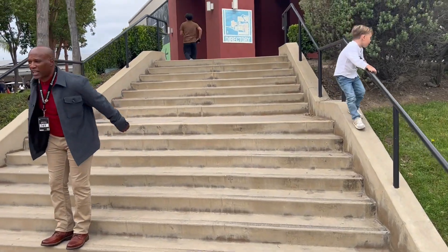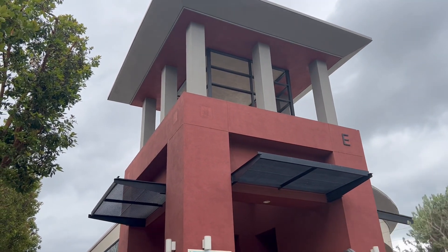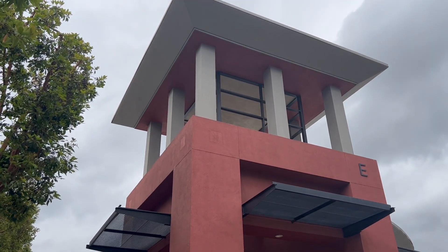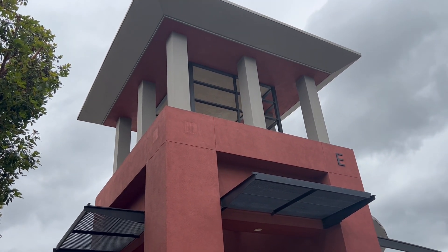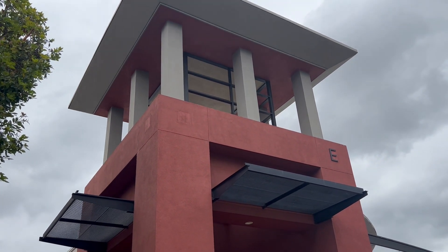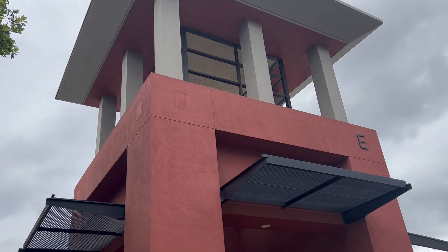Next item: those white columns at the tower. Those are beautiful at night when they have lights on them. The column will be lit on the front-facing side as you view the structure — beautiful addition. We have concept photos of what that looks like on other properties; it's spectacular.